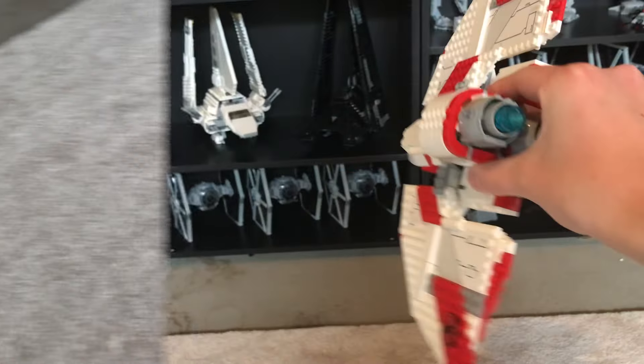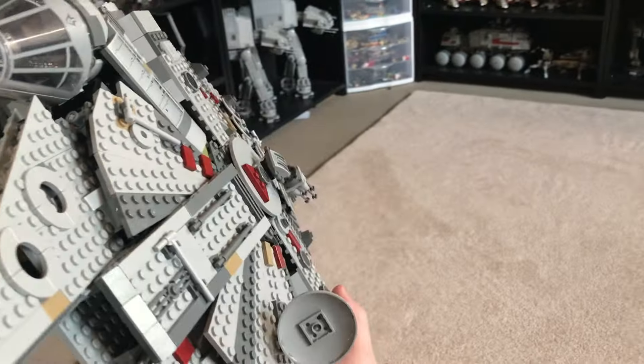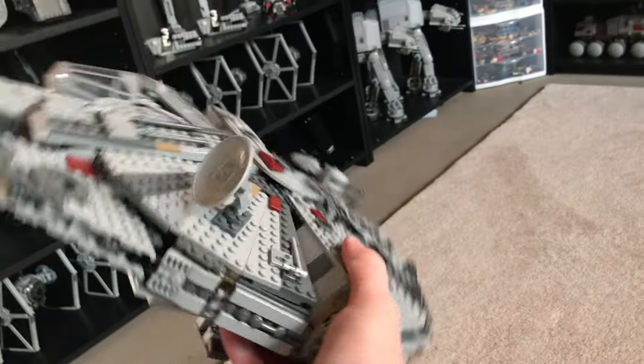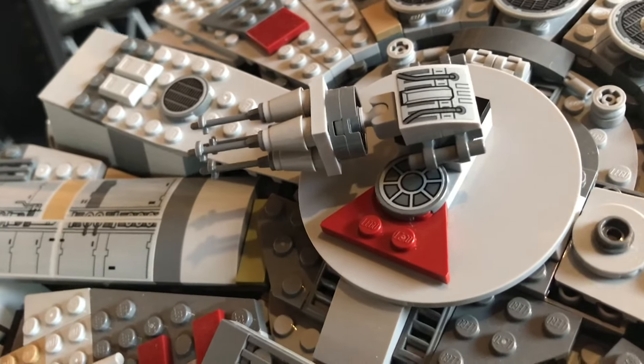Moving on to the last one: the 2019 Millennium Falcon. I've actually made a video detailing how to fix this issue, so if you haven't seen that, make sure you check that out on the end screen. But this gun just flops around any time you swoosh it.